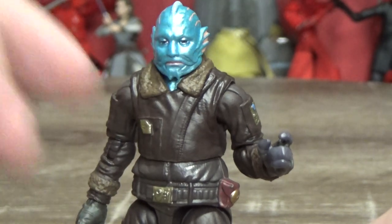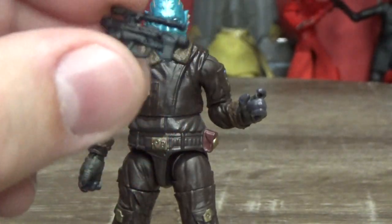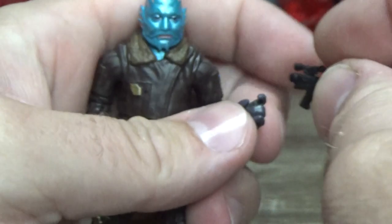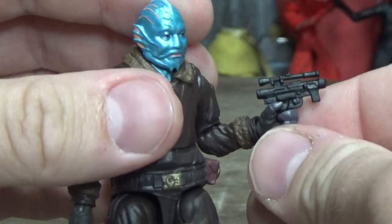Let's take a look at the accessories. He does come with a little blaster pistol, which is pretty much the same as what the TIE pilots get. We'll put that in his hand — he does have a trigger finger there, which is cool.